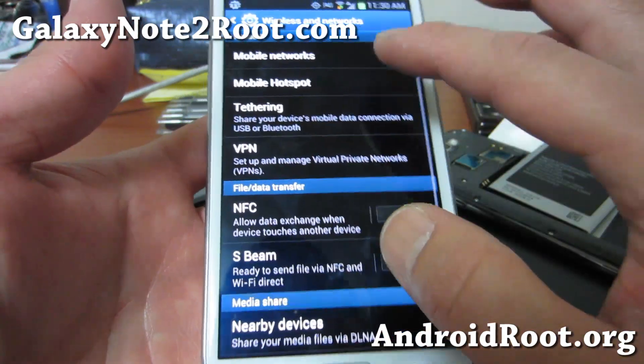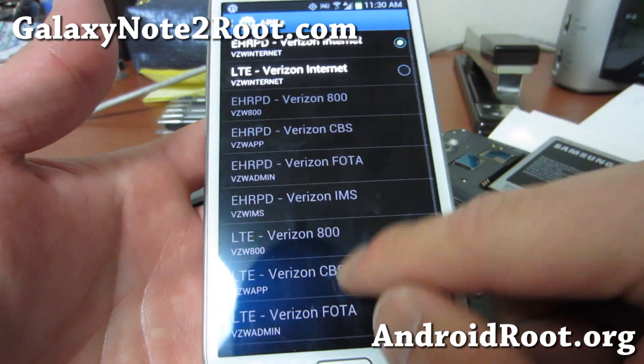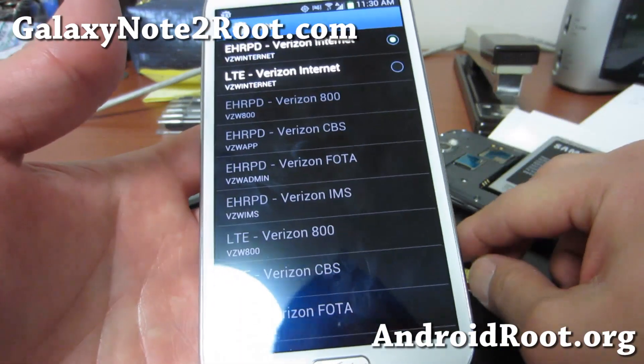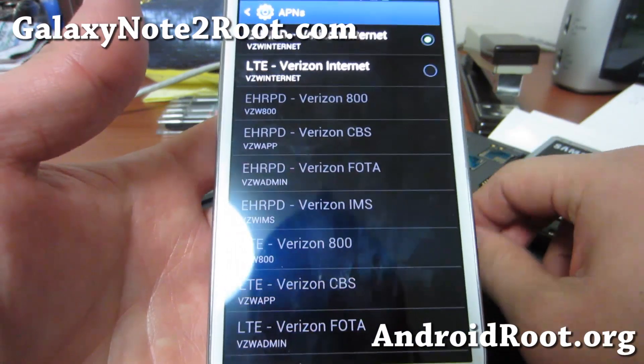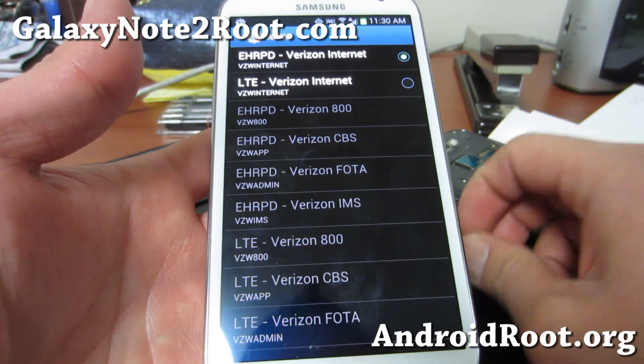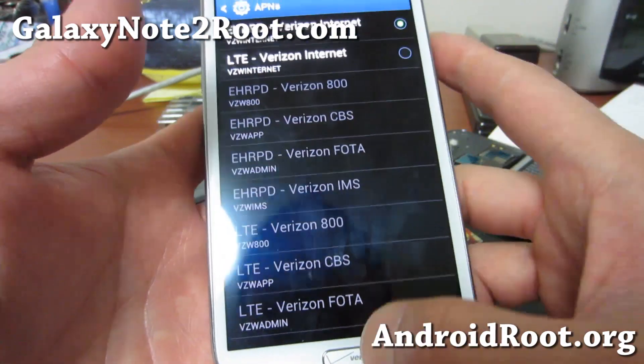The reason why is if you go to Mobile Networks and then Access Point Names, you cannot add more APN settings. So to get data working — 3G, 4G, HSPA Plus, or 4G LTE — you simply need to be able to insert APNs.